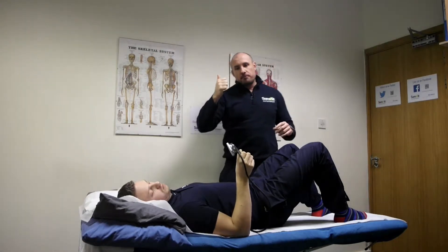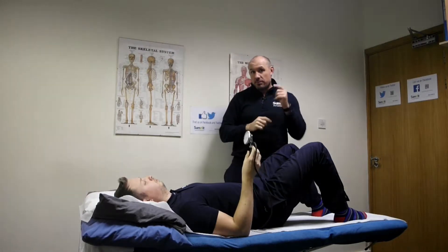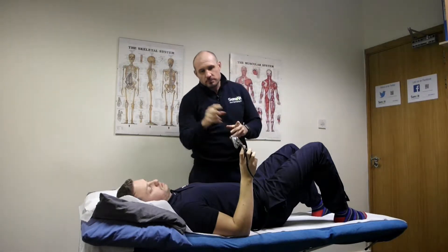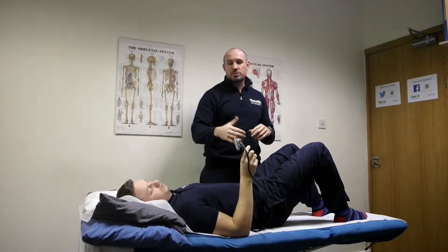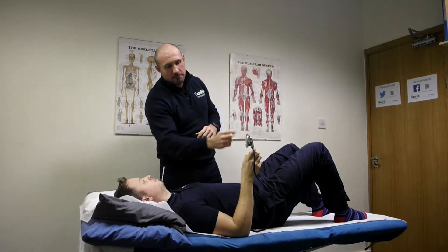Now what we will be doing — we're going to stick the link below on how you can get one of these, about 37 to 40 pounds at the moment. So what Dave's going to do is, now he's in his neutral spine, he's going to maintain his neutral spine and he's going to pump this up to 40 on the dial.